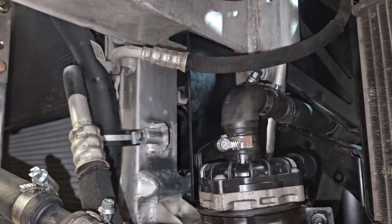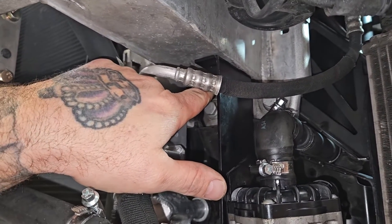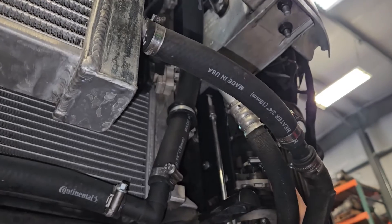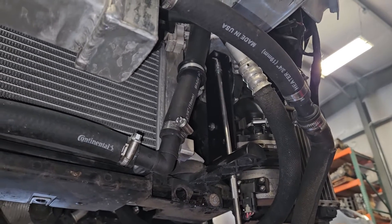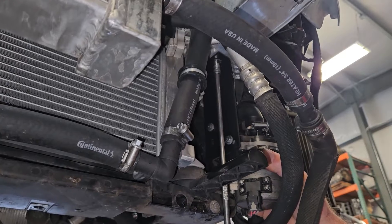This will give you the location for the self-tappers into the bumper bracket. With the hose on and aligned and your plug in to the bottom, you should be able to run your self-tappers into the bumper bracket. Make sure the bracket is straight and tightened.